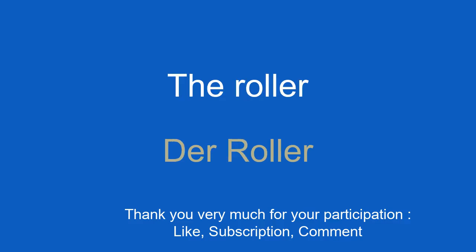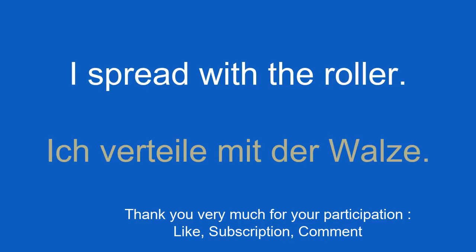The roller. I spread with the roller. Ich verteile mit der Walze.